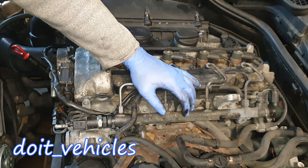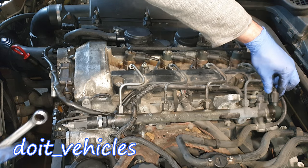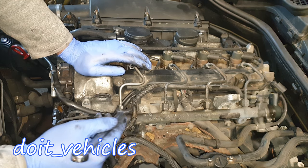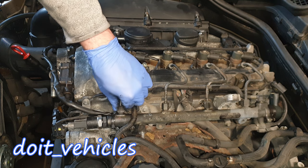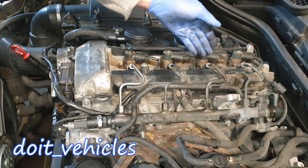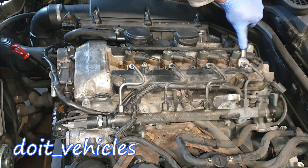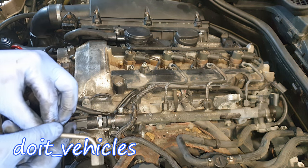Next we need to take care of the fuel rail and remove it. Let's first remove the connector from the fuel pressure sensor and from the fuel pressure regulator. Next we have to remove these high pressure fuel lines from each injector. Use a 14mm wrench and slowly untighten these nuts — once you loosen them you should be able to remove them by hand. Do the same on the injector side with the same 14mm.